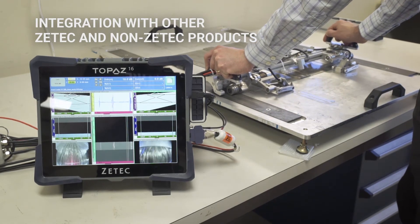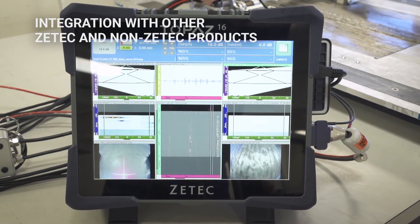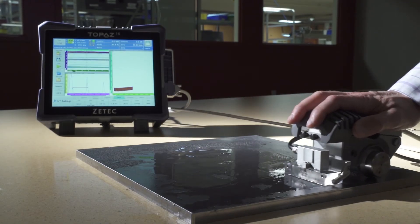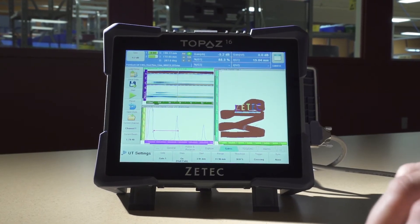Topaz 16 includes automatic recognition of probes and accessories that have integrated ID chips. All ZTEK products like paintbrush, weld crawler and probes are automatically recognized and tracked.